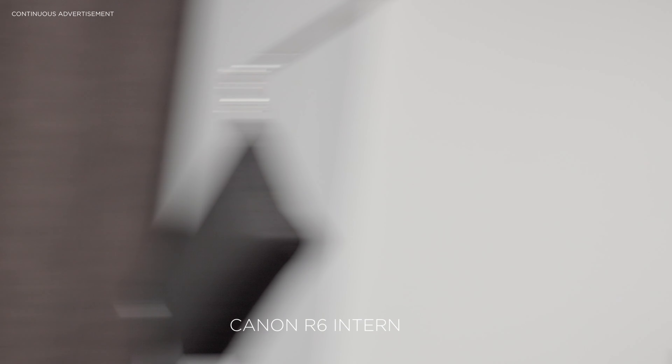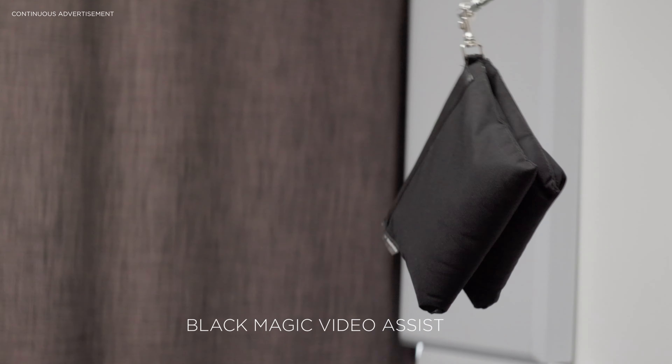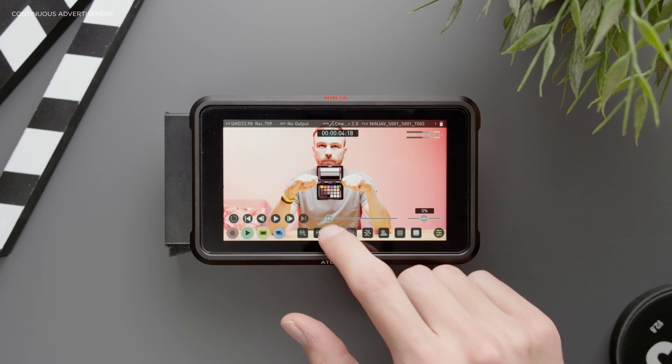All the issues your camera might have — such as noise, rolling shutter, and moiré — are transferred through the HDMI signal to your recorder as well. So if your camera has horrible rolling shutter, it will still have that when recording with an external recorder. It also won't improve the dynamic range of your camera.